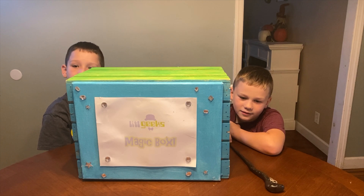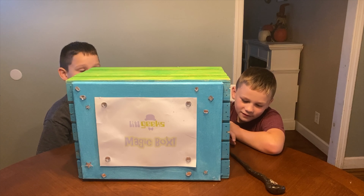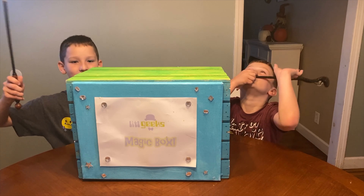This is from our friends at E-Matic. Thank you E-Matic for sending us this for free to share with you.